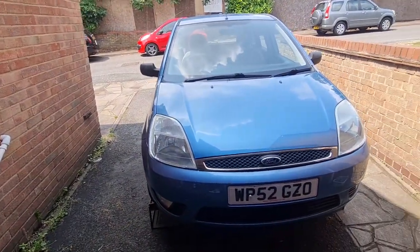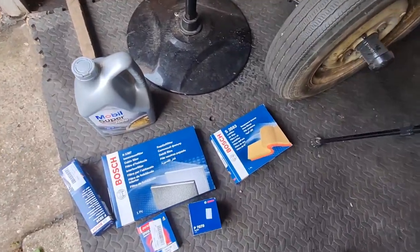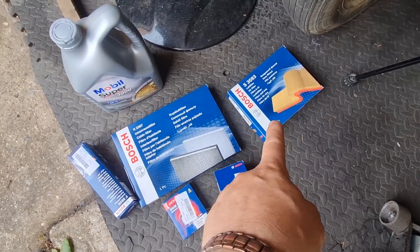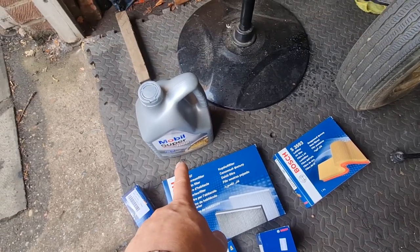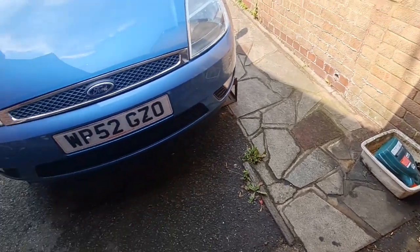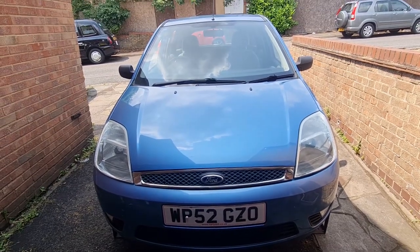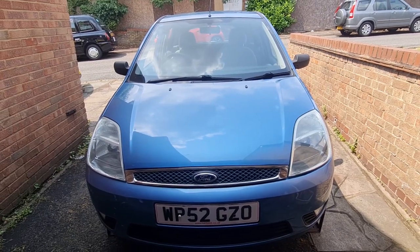The car is up on the ramps and this is what we've got to go in: all Bosch stuff apart from the spark plugs which are Denso. So we've got Denso spark plugs, Bosch oil filter, Bosch air filter, Bosch cabin filter, Bosch fuel filter, and some Mobil Super 3000 oil. First things first, let's get underneath and get the oil drained out. I've just been driving the car so it is nice and hot, which means the oil will be nice and thin to drain out.